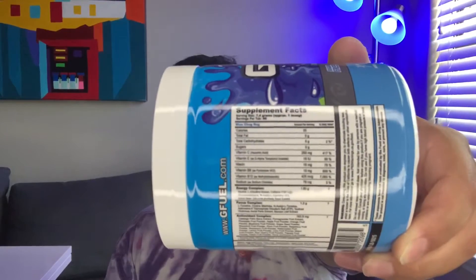This one's really really good. If I had to rank this one with Blue Ice and Snow Cone, I'd probably go Sour Blue Chug Rug, then Blue Ice, and then Snow Cone. So if you're looking to do your first purchase on GFuel, I always recommend doing packets, but Sour Blue Chug Rug — if you'd like a blue jolly rancher, you won't go wrong with this one.